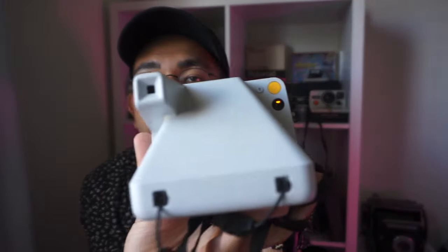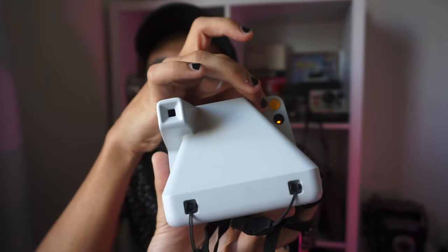Even though these features are a bit hidden, it does have exposure compensation. There are little markers that if you push, it'll change the exposure compensation. It also has a double exposure mode — if you hit the self-timer twice, it takes two images on one frame, so you can get some really cool double exposure results.